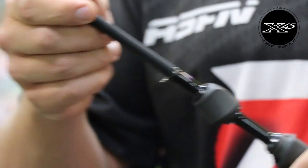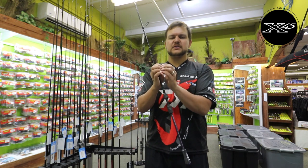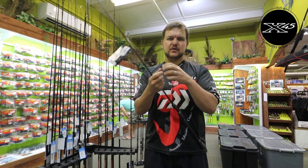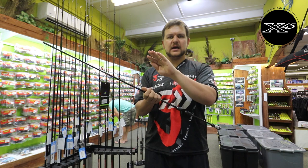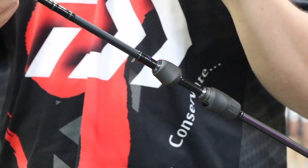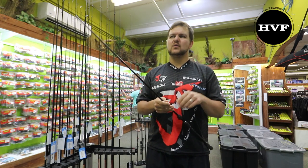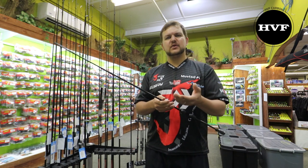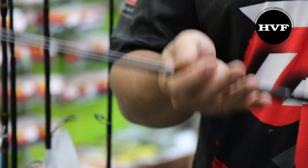You've got X45 graphite — the same as the tournament range. Instead of having a normal mandrel where everything folds and you get a spine down the middle, this X45 is 45-degree carbon fiber wrapped all the way around, so you don't get torsion or any twist in the blank itself. It's phenomenal graphite. It also has HVF — High Volume Fiber — which is a way of rolling as much resin out of the carbon fiber as possible to make the rod very, very light.